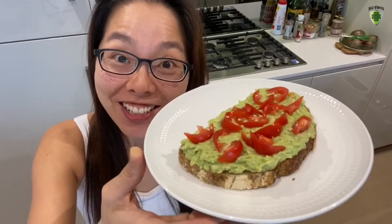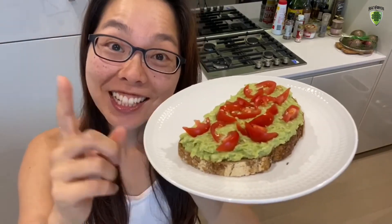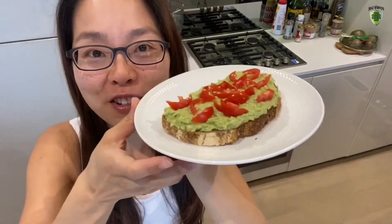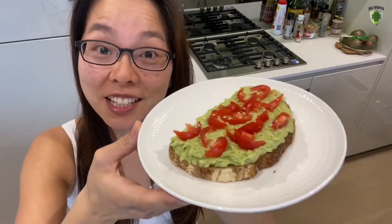If you enjoyed this smashed avocado, remember to share it. Remember to share the umeboshi smashed avocado. Mmm. Mwah.